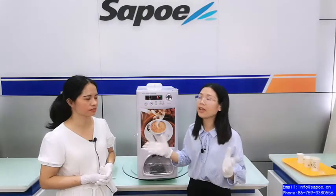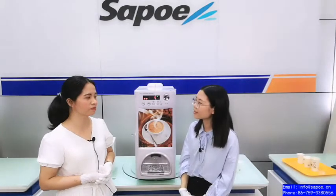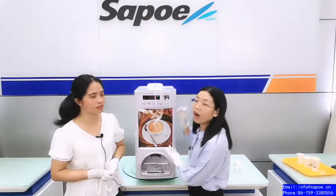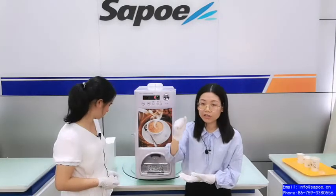Many customers have used our machine for almost 20 years — very long time! And how about this coin slot? As a coin vending machine, the coin slot is the key point.